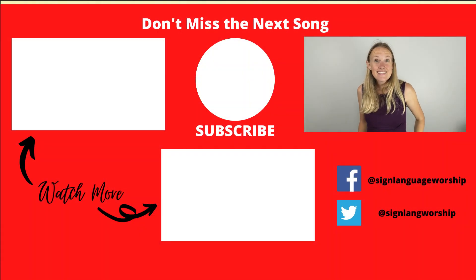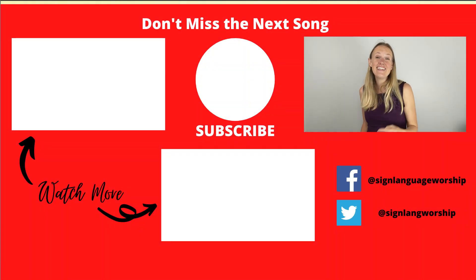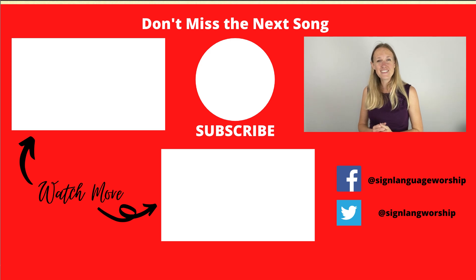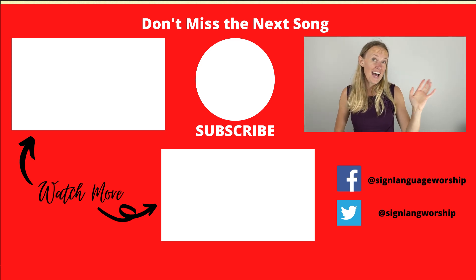Practice as many times as you need to. When you're ready, I'll see you in the next video when we walk it through top to bottom. Bye! Subscribe and hit that bell so you don't miss any future songs. You can also find us on Facebook where we chat a little more about day-to-day life. Hope wherever you are, you are healthy and you are well. I'll see you soon. Bye!